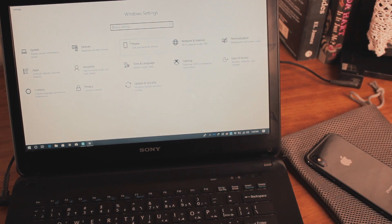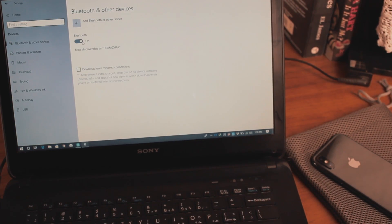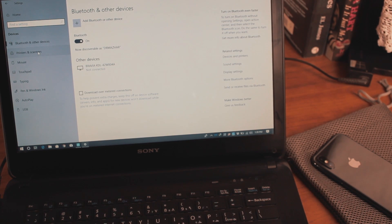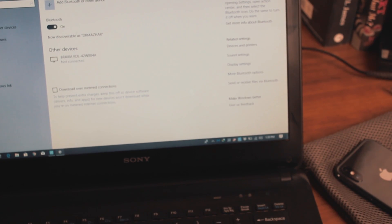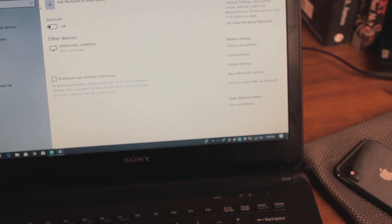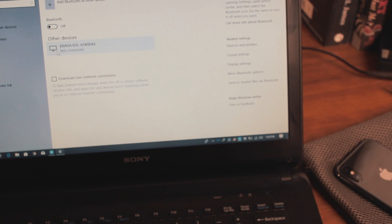The next step is to go to the laptop settings. This is Windows 10 — the updated version. Go to Settings, then go to Devices. It should be right in the middle. Once you're in Devices, it will show you connected devices. I have a Sony Bravia TV listed there. On your TV, make sure it's connected to Wi-Fi, and if there's a screen sharing setting open it up.